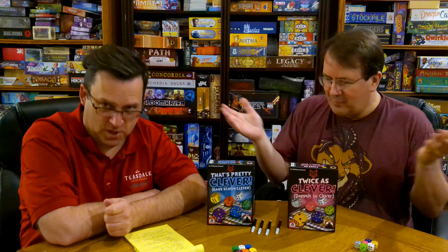Hello! Today we are giving you a twofer — two games in one. This is Gänschen Clever, which in English is 'That's Pretty Clever,' and then 'Twice as Clever.' There's actually a third one, but we don't own that one, so we've got one and two. Eventually I'll probably pick up three, but there are apps for all of these now so we end up playing those more than the actual games.